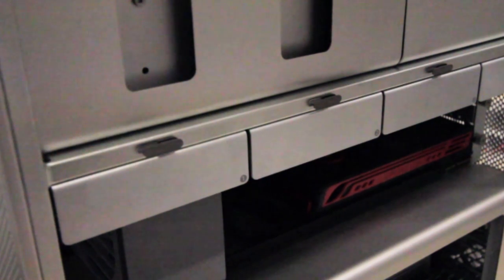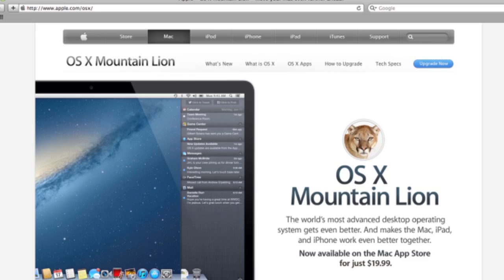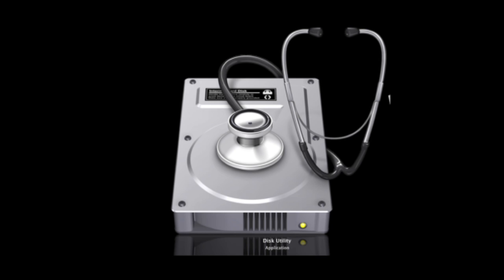You are now ready to install Mac OSX on your Ramjet SSD. Boot your machine using the Mac OSX DVD, USB stick, or use the online procedure to obtain Lion or Mountain Lion from the App Store. Once the machine is finished booting, go to the Utilities menu at the top of the screen and select Disk Utility.